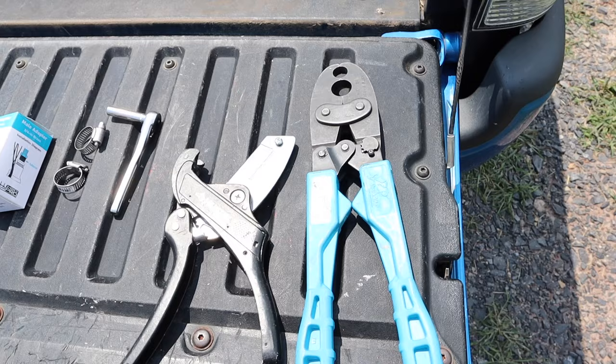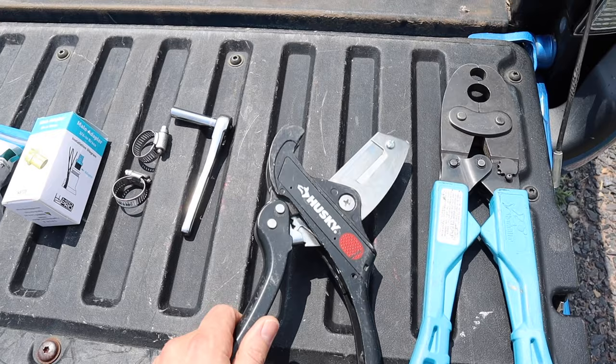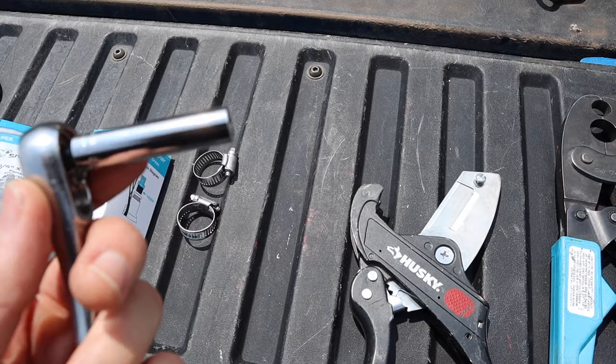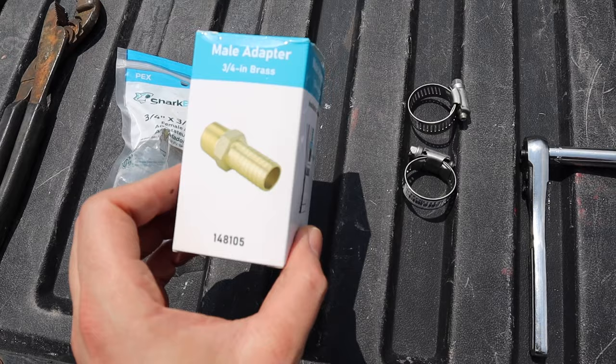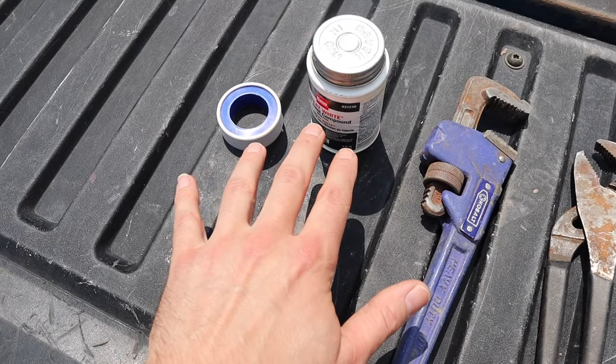The tools you'll need are a PEX crimping tool, a ratchet pipe cutter for cutting water pipe, a simple ratchet, and crimp rings. The bit for the crimp rings that go over polyethylene pipe is about five-sixteenths. The adapter is made for well pumps — I got it from Lowe's — along with the other adapter. You'll also need two wrenches, pipe dope, and Teflon tape to make a nice watertight seal.